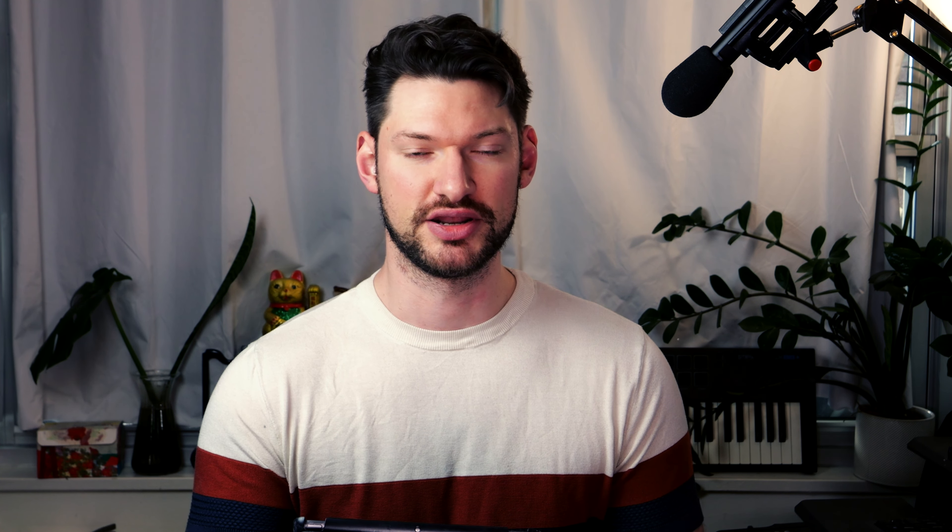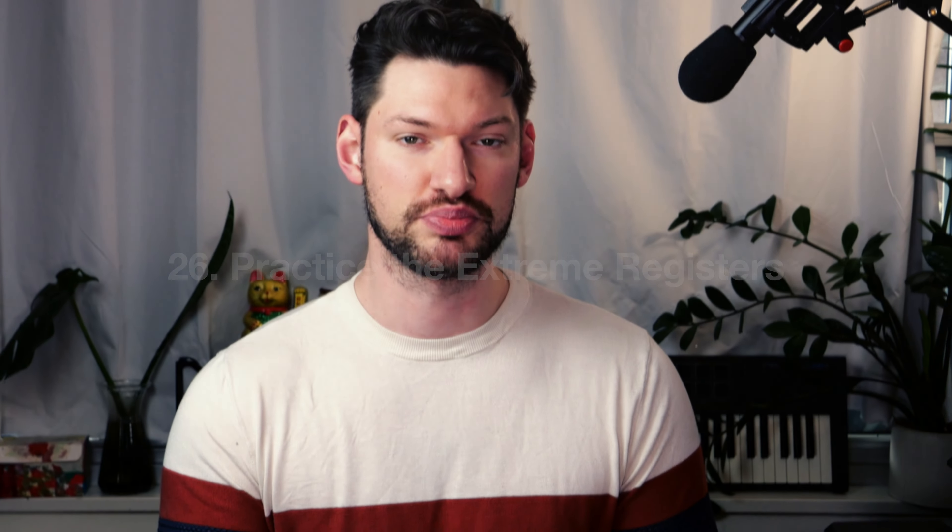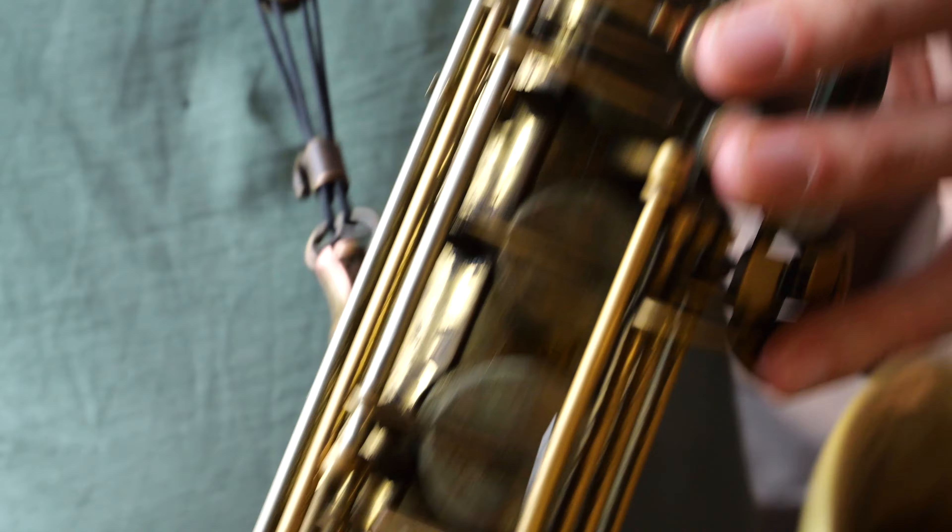Improvise freely every day. One of the best ways to engage with the self-expression element of playing any instrument is to just let yourself play freely. This could be with a drone or just over silence. It allows you to find where you want to drift naturally musically, find things you want to work on in your practice session, and can be a great source of joy and inspiration.